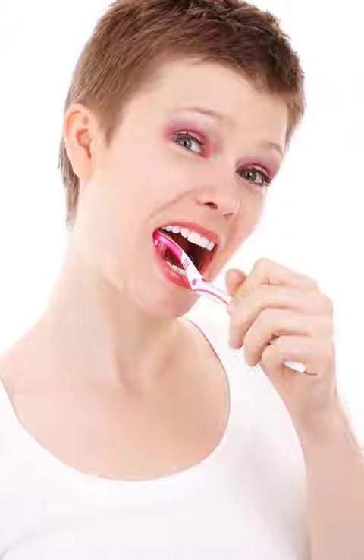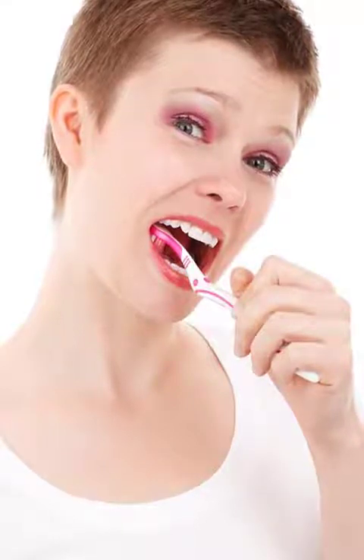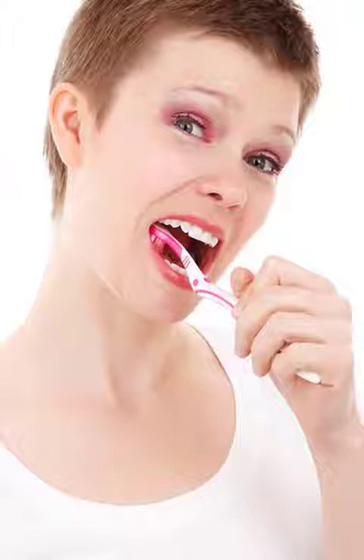This mouthwash removes plaque from teeth in two minutes. You might not be aware that oral health actually determines your overall health. One of the vital parts of oral hygiene consists of using mouthwash — it reduces the presence of plaque while reaching and fighting bacteria that escape dental cleaning. At the same time, it is the final step in the removal of bacteria and germs, and it leaves the mouth clean and the breath fresh.